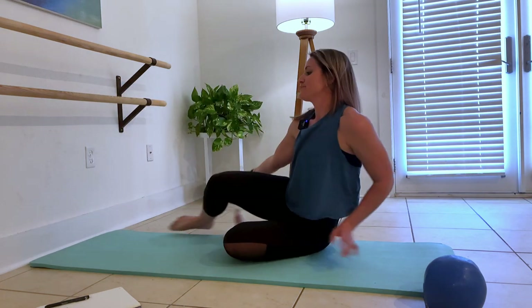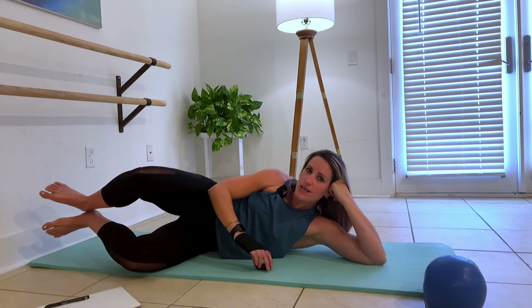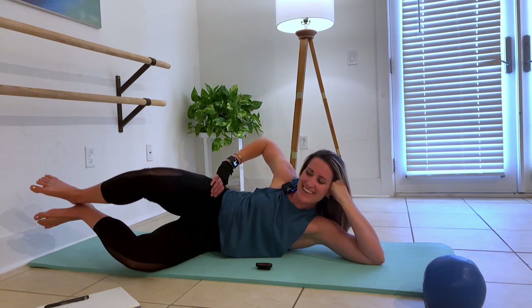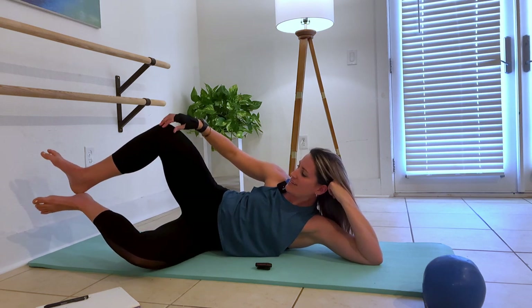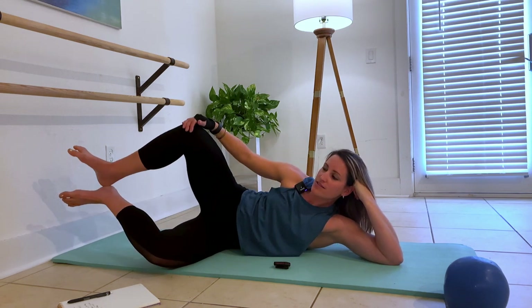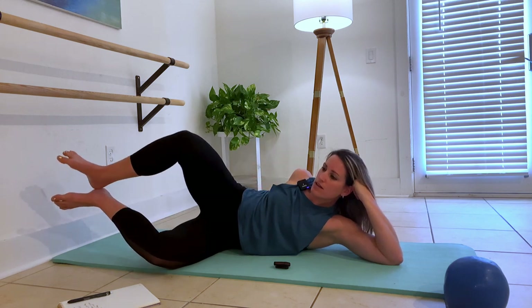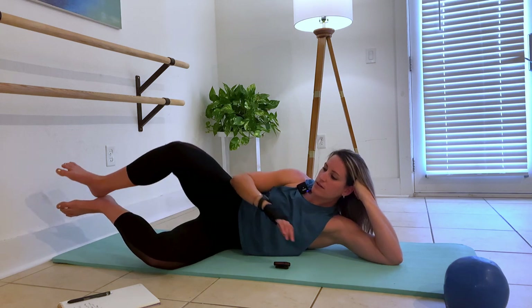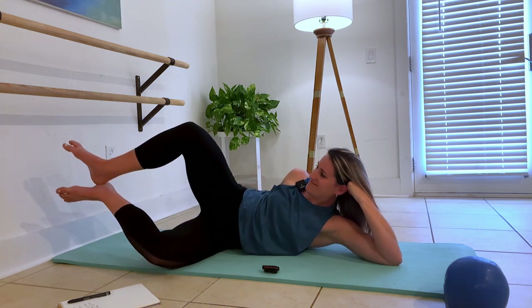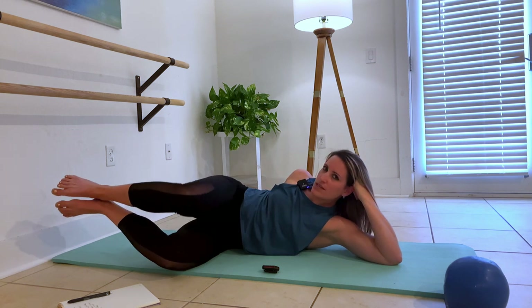We're going to lay down on the side and do clam openers, really focusing in on these hips. It's just an open and a close. As opposed to the isolating we'd be doing in a class, I want you to think about range right here. We're working more on the hip.